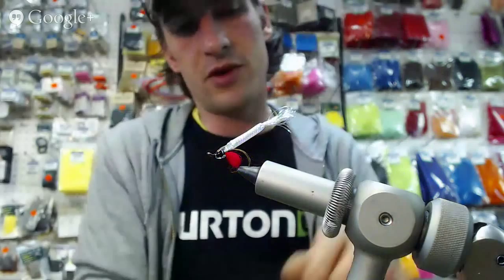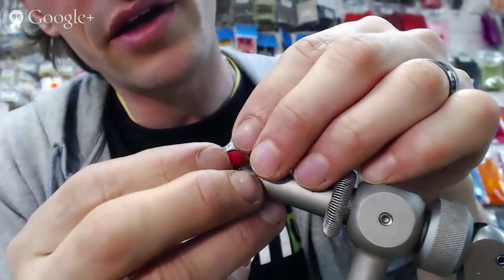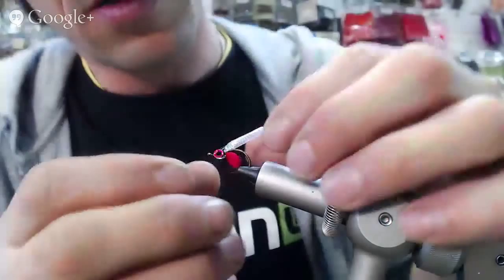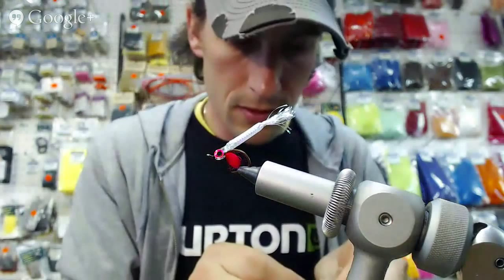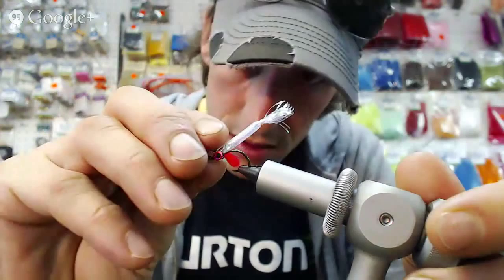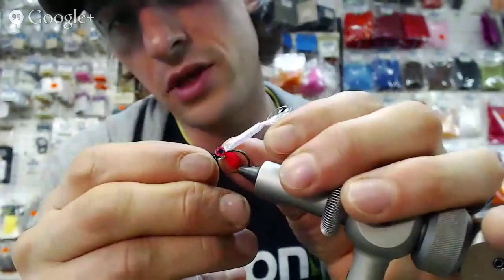Let's throw some eyes on it before I do my second coat of UV. These eyes don't always stick that fantastically to the UV — just kind of tack them on there so that they stay. It doesn't help that my hands are sticky from unclogging my UV resin. The UV bottle is not UV-impenetrable — if you leave it in the light, the resin clogs up.